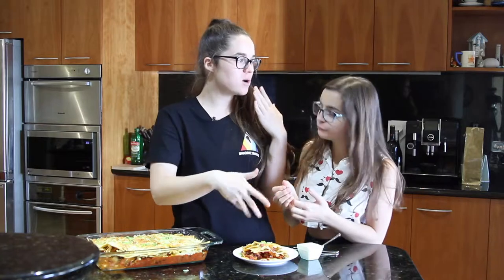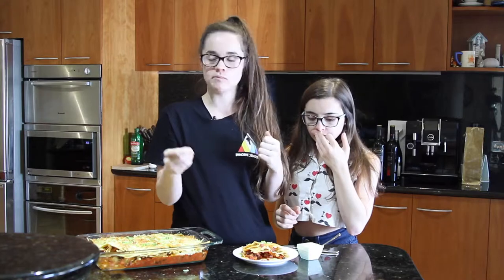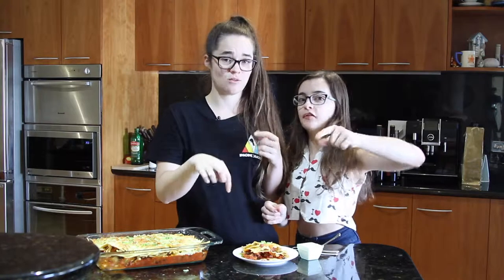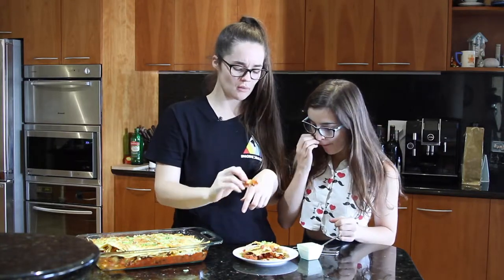It's so good! Because you know with nachos, they always go really soggy. This way you still have some really crunchy chips. It's so nice. And whoever said vegetarian meals can't be delicious is lying to you. This is really good — I would eat this for days.